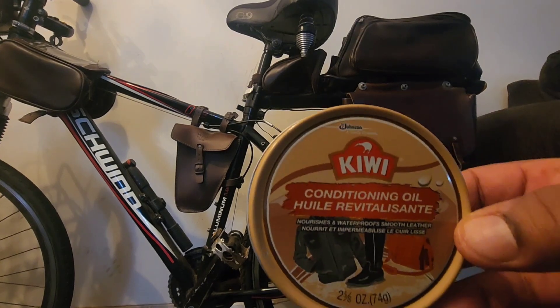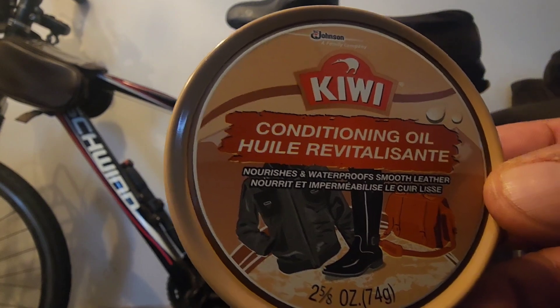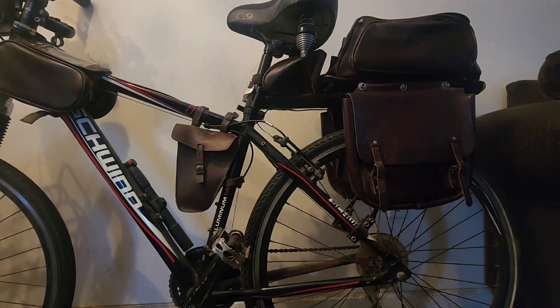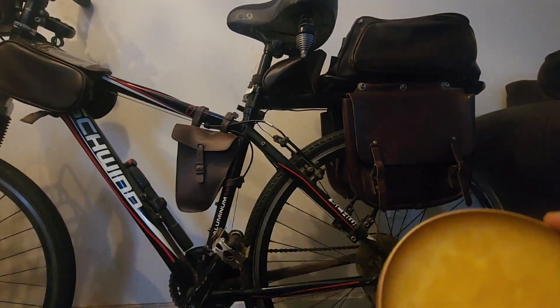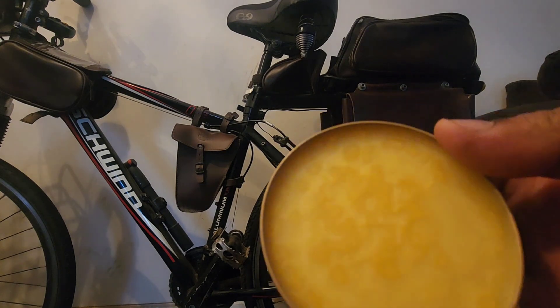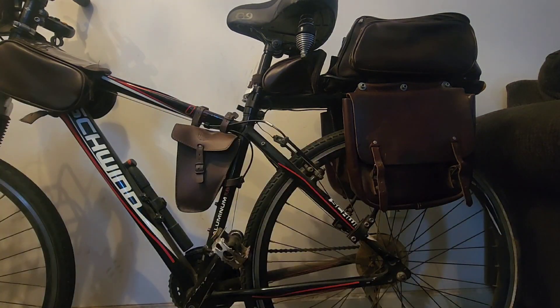This is conditioning oil. It's supposed to nourish and waterproof and smoothen the leather, add moisture to it and prevent the cracking. This is made by Kiwi — you guys can see it. It looks like it comes in kind of like a shoe polish tin, but it's an amber-ish, yellowish color.